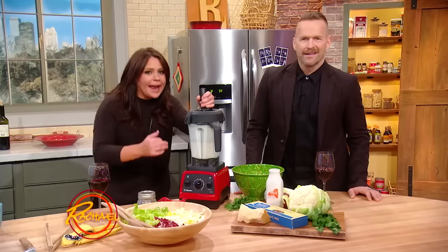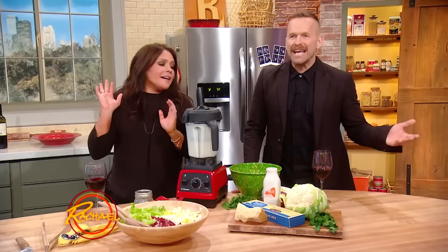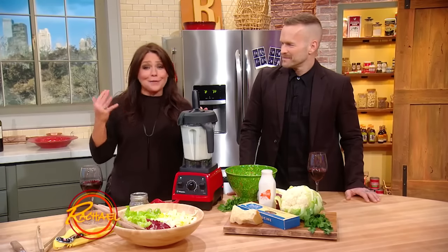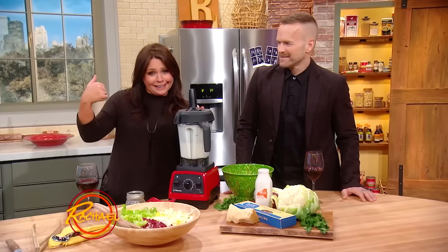She reinvented cauliflower! Cauliflower-do — my new favorite word.